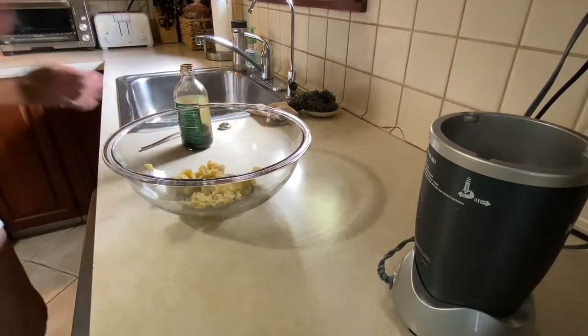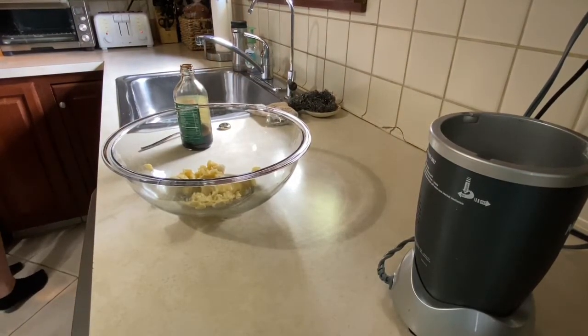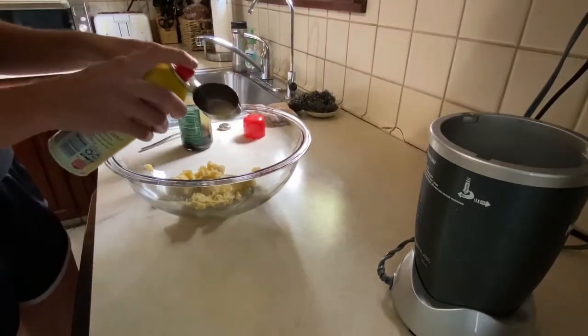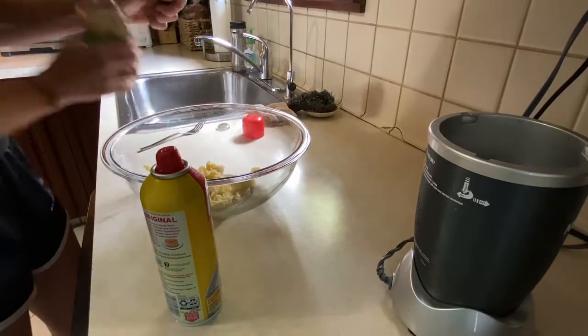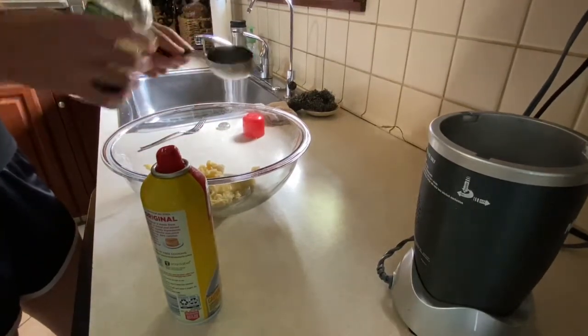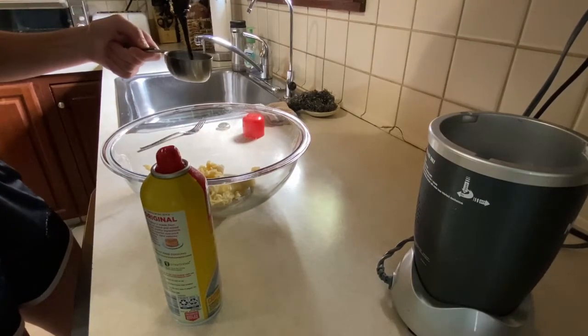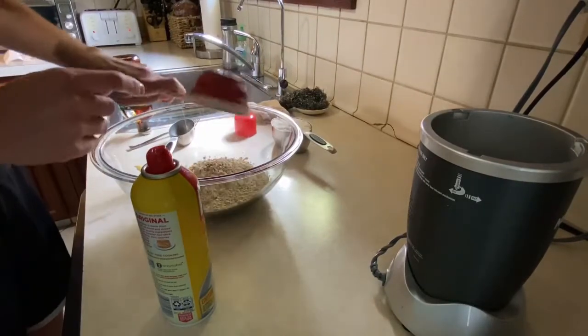Then we'll do the molasses. A trick to make the molasses easier to come out — just spray your third-of-a-cup measure with some kind of cooking spray, put a little oil in there. It makes the molasses come out a lot easier.